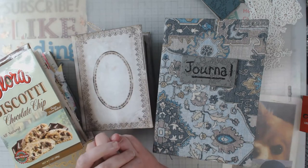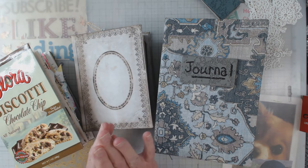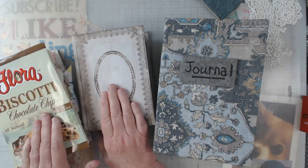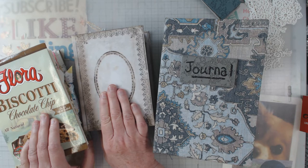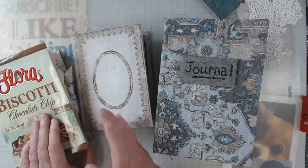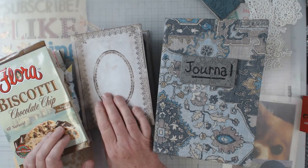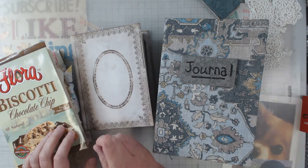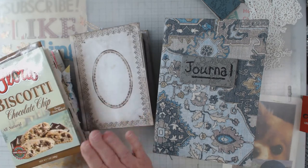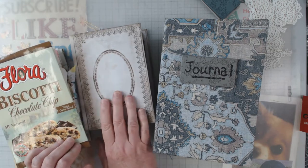Hey everyone, it's Elaine and welcome back to my channel. Two and three videos ago, I showed you these two journals. I had told you that I had gone off for a long weekend with some friends and my goal was to finish journals that I had started. We all do it — we start something, walk away from it, leave it for a while. So go back two or three videos if you haven't seen it and I do a quick flip through of both of these.